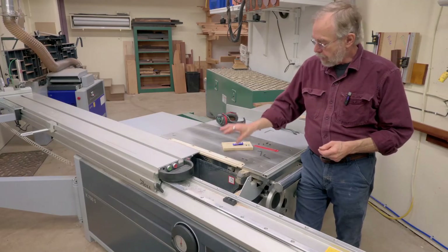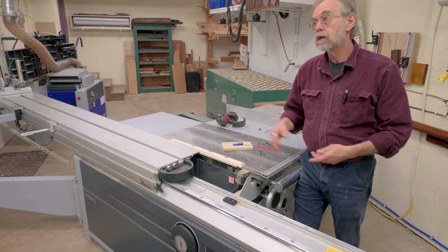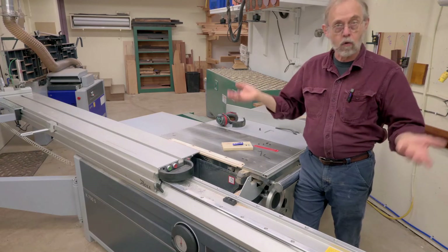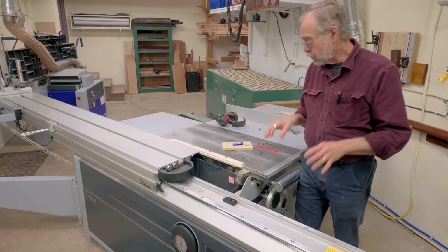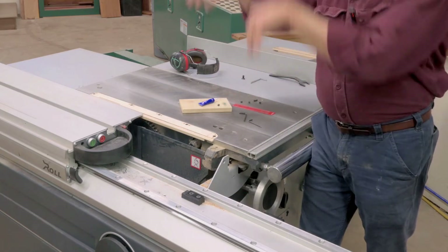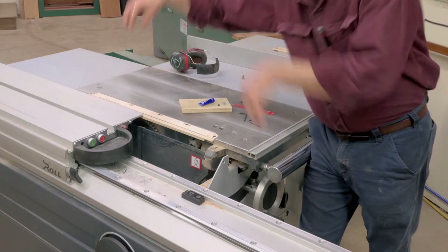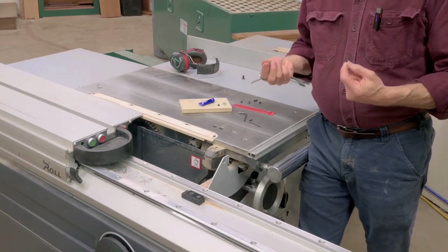The plan is to have an individual throat plate for each blade, and maybe even for operations if I wanted to do an angle or whatever. What I want to be able to do is have these set screws set so I can take these throat plates out, put them back, and just tighten up these screws that have the downward pressure, and get it right back to level very quickly.